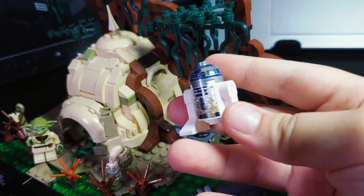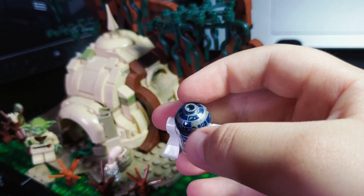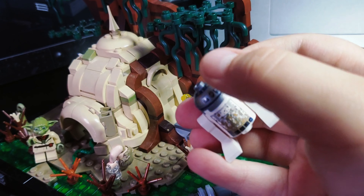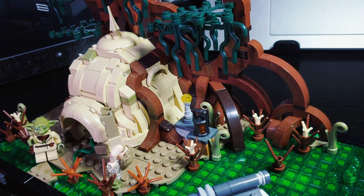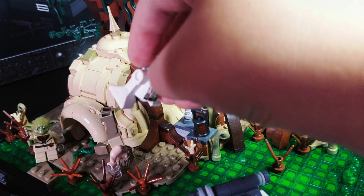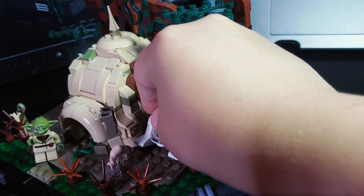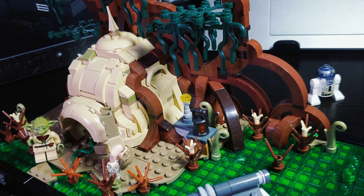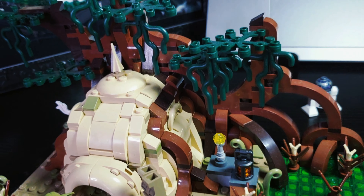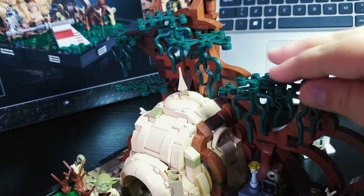Then we have R2-D2. I really like this one — he has special muddy printing and LEGO really went all out on this one. Even his head part got mud on it. He just fell down — let me pick him up — there we go. I'll put him to the side for now.